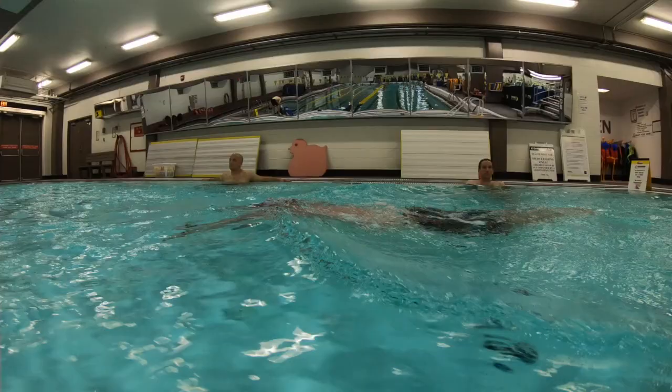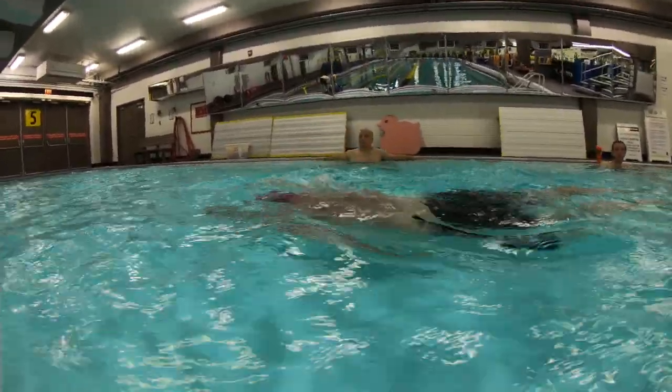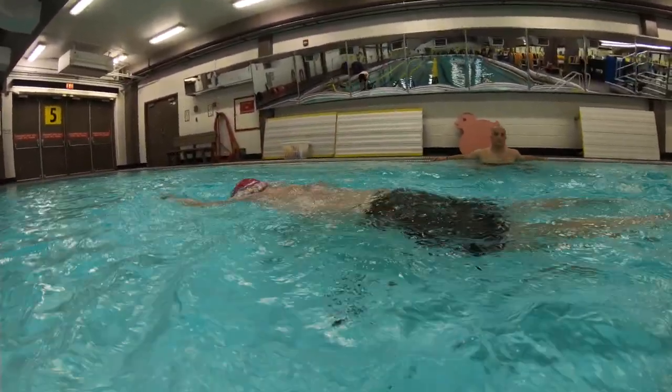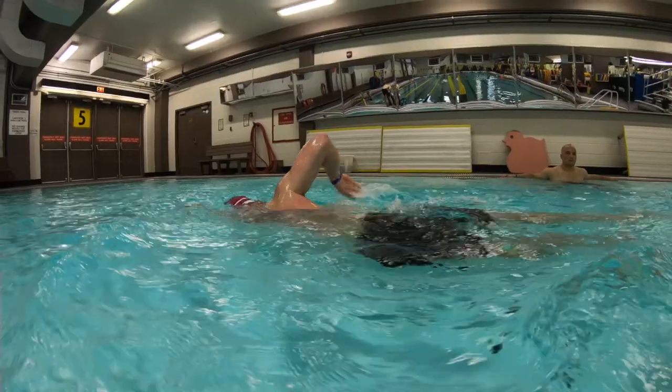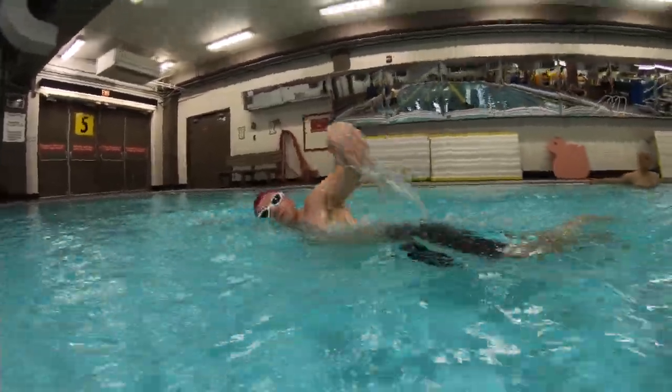So over the water, nice elbow lead recovery here. You're staying nice and relaxed. Entries with a high elbow, low hand. So everything you've been working on is working. Keep up the good work.